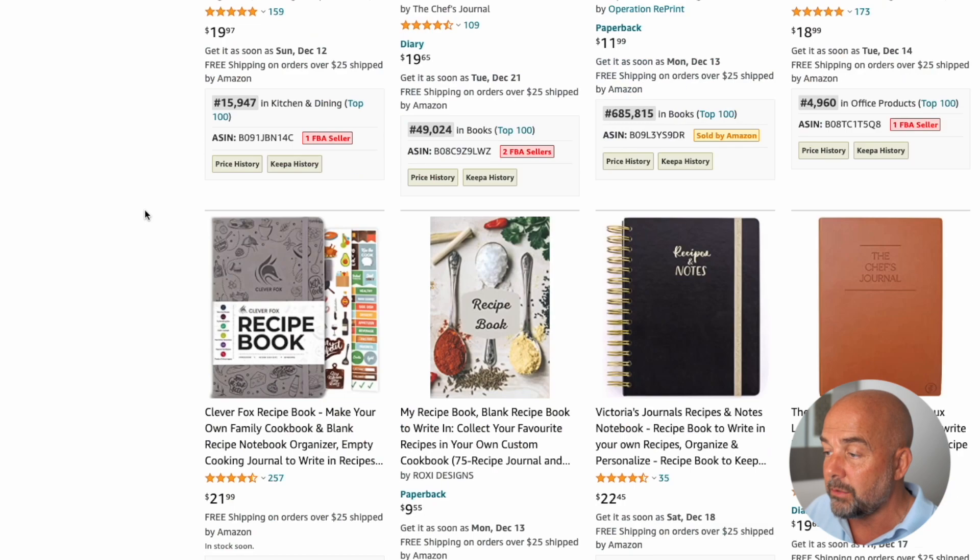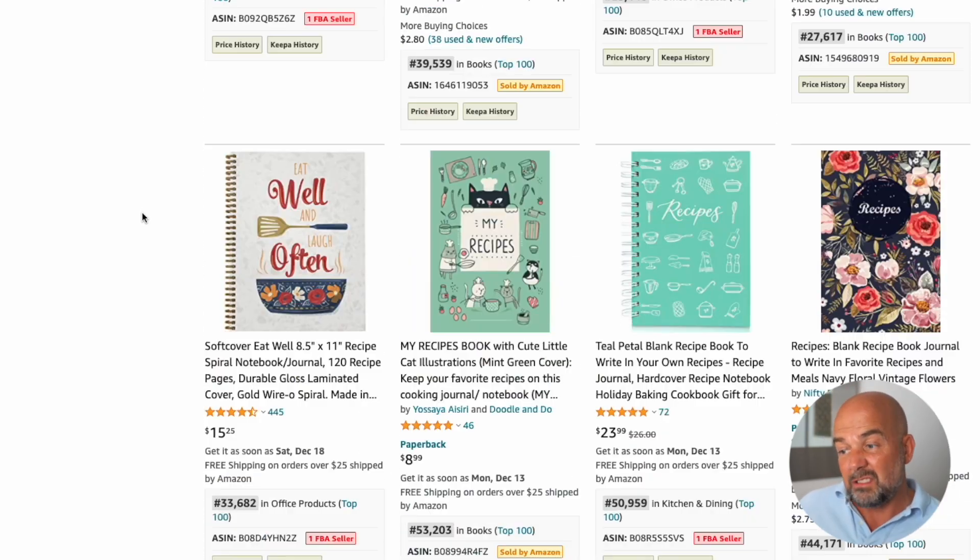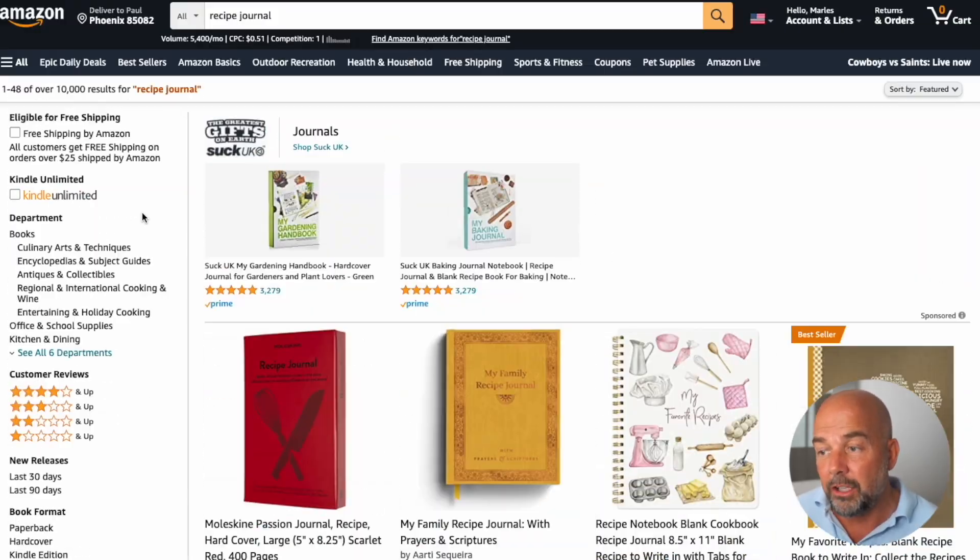We're going to be creating a recipe journal, but the effect I'm going to show you can be used in any type of book you want, and it has a bit of a retro appeal. Some of you are going to say recipe journals are too competitive — and I agree, there are 10,000 results in the search results. So I suggest looking at sub-niches like a recipe journal for vegans or recipe journal for low gluten diets.